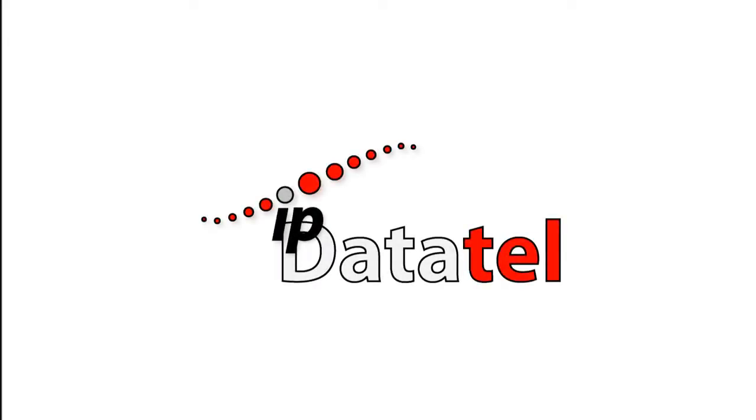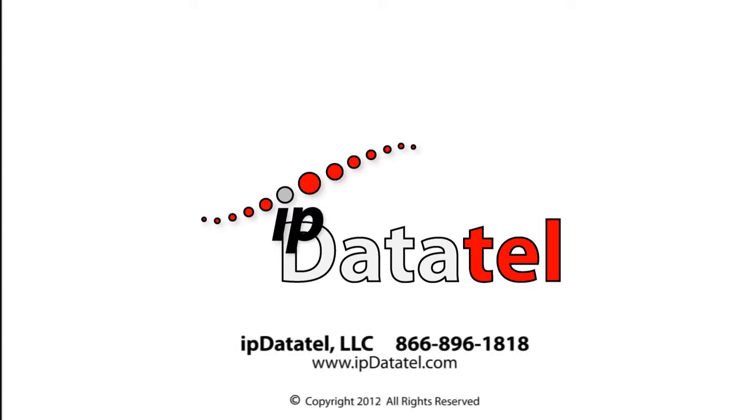All of us at IP DataTel are committed to bringing you advanced technology at an affordable price, where you can turn these features into additional recurring revenue. Products are available at your favorite alarm distributor. Call us — we'll help you get started. We look forward to serving you.